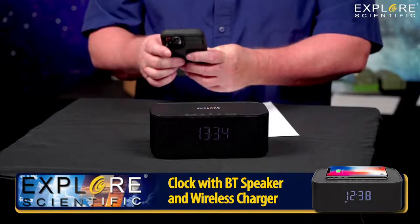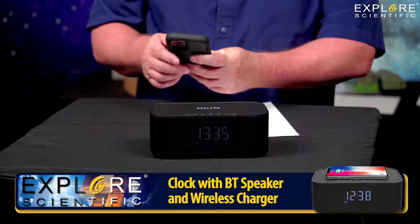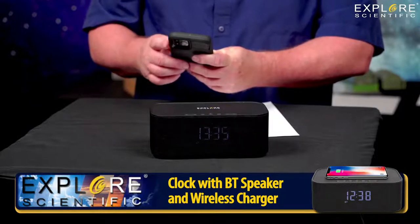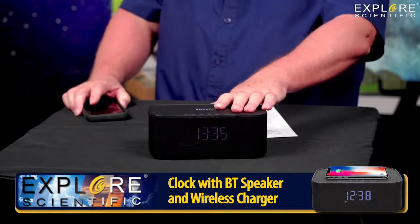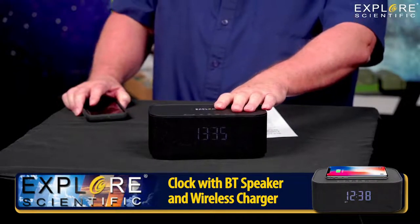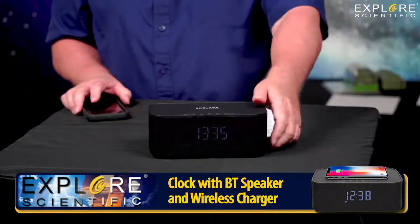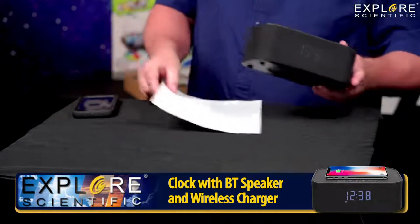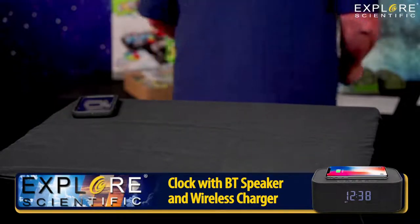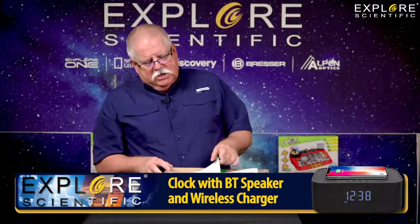So this is the Explore Scientific LED smartphone charger clock with Bluetooth capabilities. We can play music from our phones with this. I'm going to switch to another cool item — we're going to look at the Explore Scientific 125 challenge set.